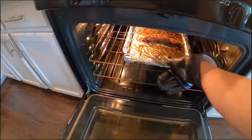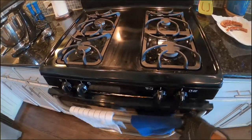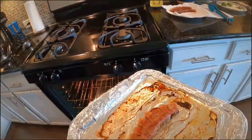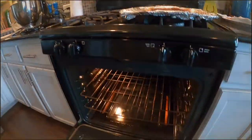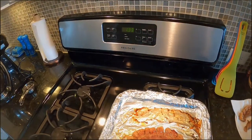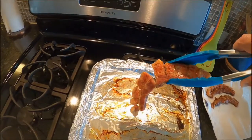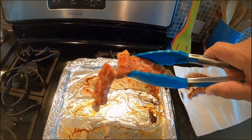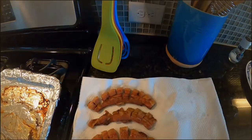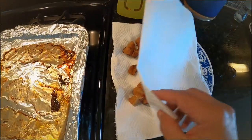Put that back in there, keep it going. All right, back — let's see what we got. Much better, much better — smelling good, just like it should. Turn this bad boy off. Oh yeah baby, just give that a second to sit.